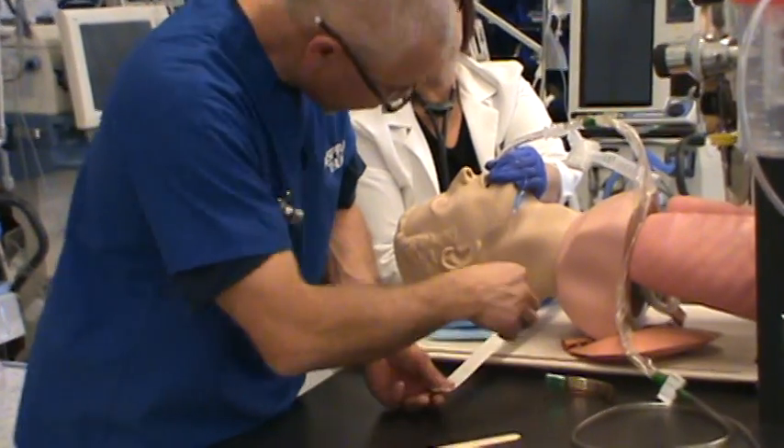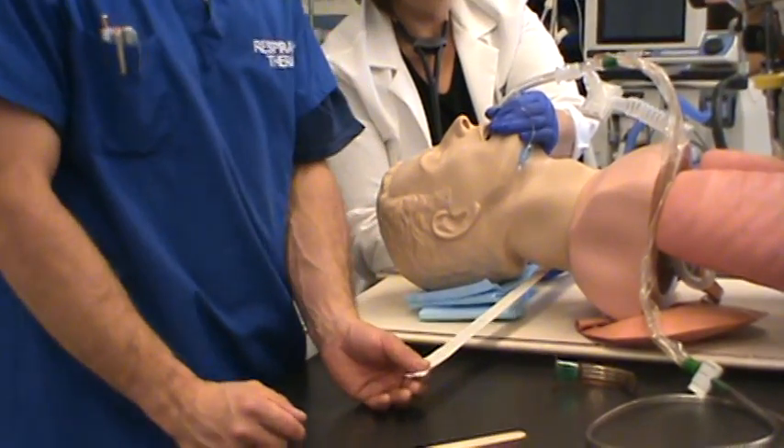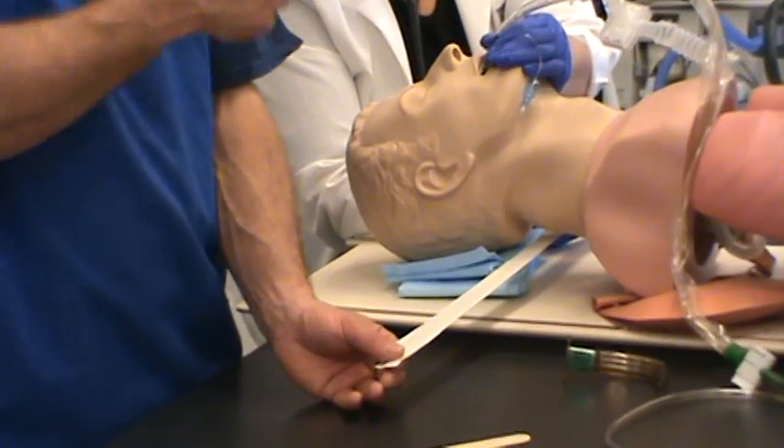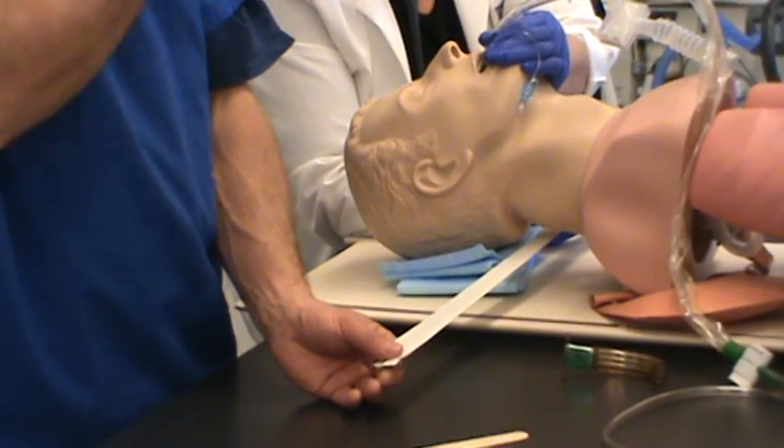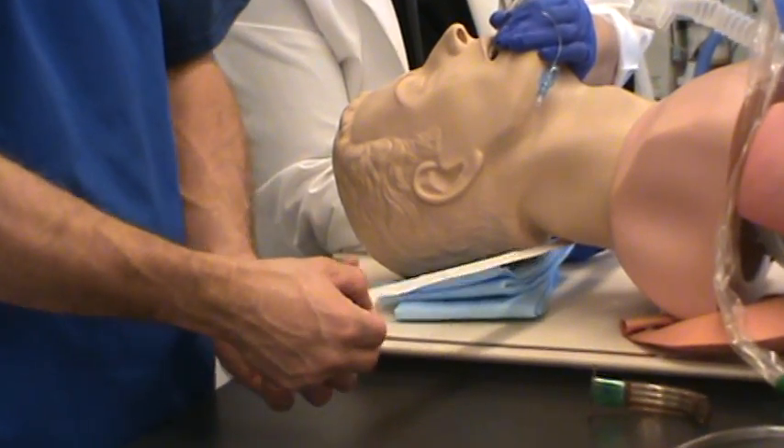The assistant's role is to ensure that ventilation is going on, the tube is secure, and they're holding onto the tape. They've got a really, really important role to perform while you're doing this.